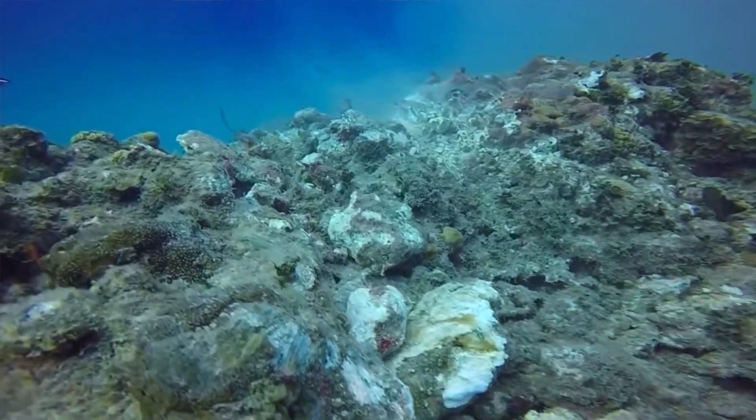Not only do divers like us want to go see coral, but the very health of our ocean depends on it. The planet depends on a healthy ocean, so everybody in this world that likes to breathe and eat needs a healthy ocean. So to solve this problem, we turned to science.